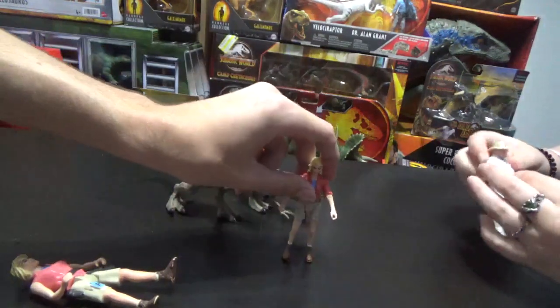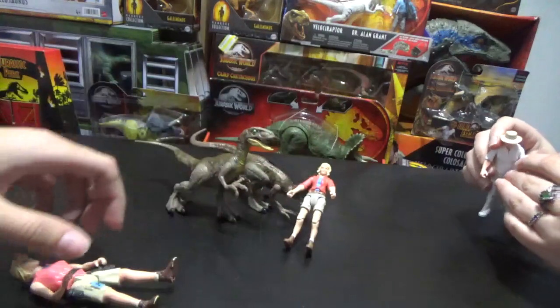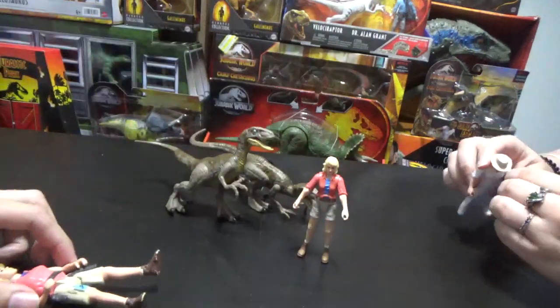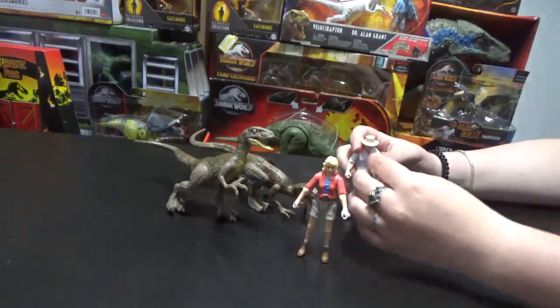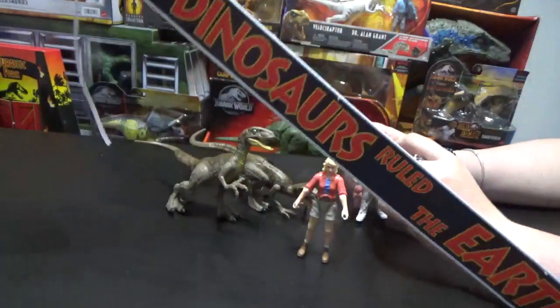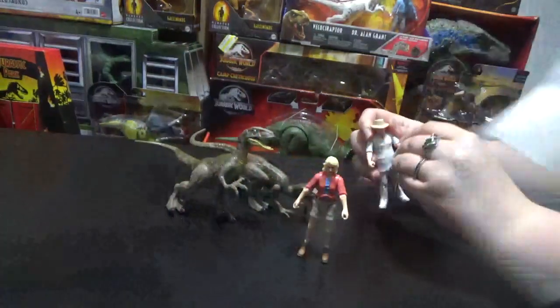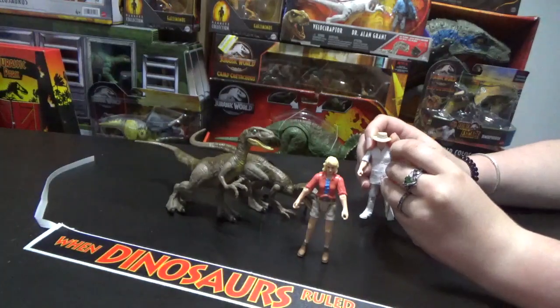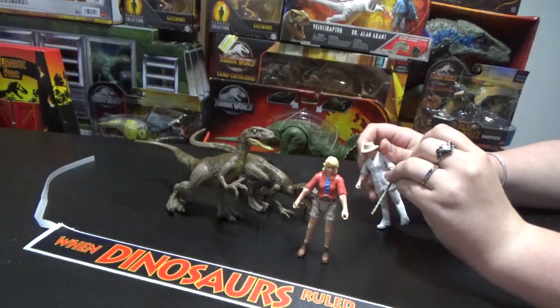This set is very fun. It helps you recreate the end scene where the raptors come in and then the rex saves the day. Assuming you have a rex, this is the perfect set to add on to that, especially with this banner. So it was a must-have back in the day — I saw it and I was like, need. I need them all, but this was a definite need.